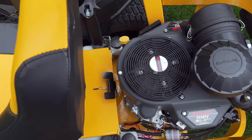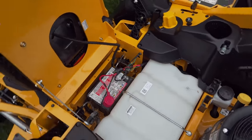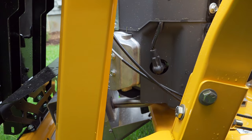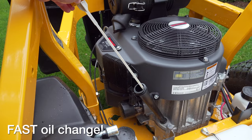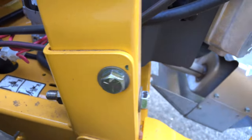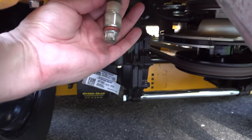Maintenance on this machine is so easy because everything is accessible. You can get to your battery, air cleaner, spark plugs, belts — you name it. They haven't put any covers in the way because they wanted to make it simple to service. The other big thing I like is the oil change. They've added a hose so that you don't have to go under the machine — you just undo one bolt and you can change your oil in less than 5 minutes.